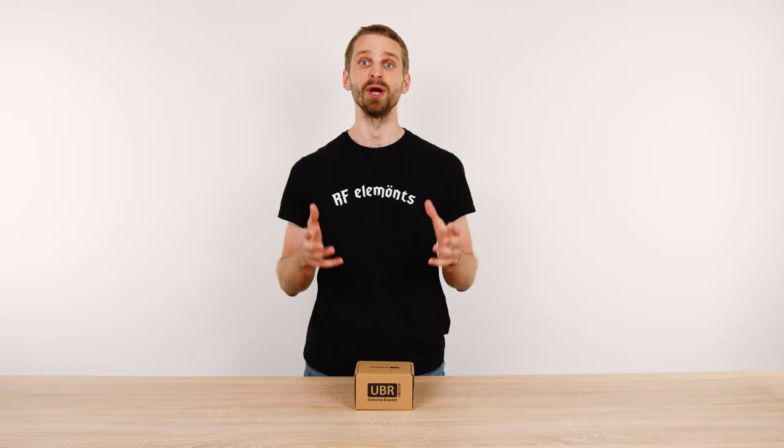In this video we'll show you how to correctly assemble the ring on the UBR bracket — a whole new bracket for asymmetrical horn and ultra dish antennas. At our development we're known for products that are ingenious in every possible way.